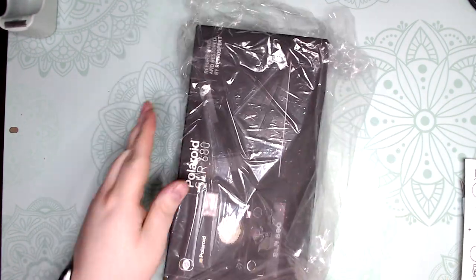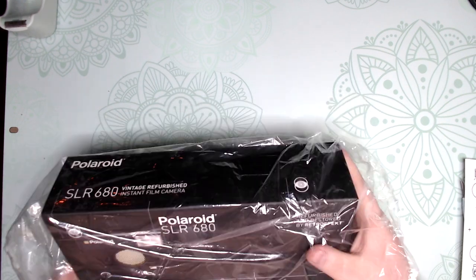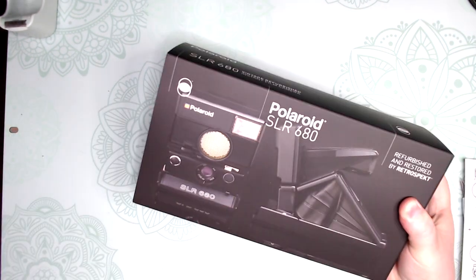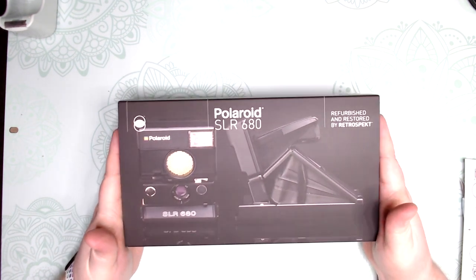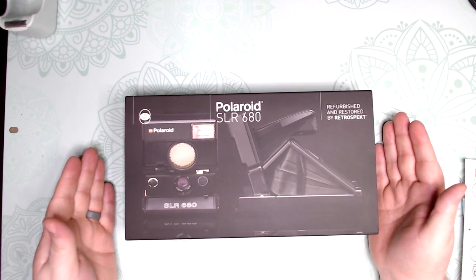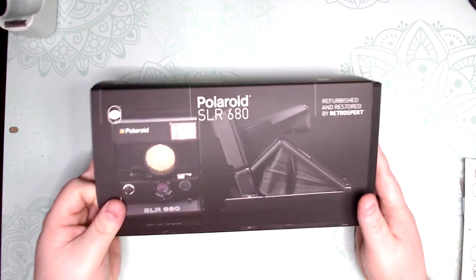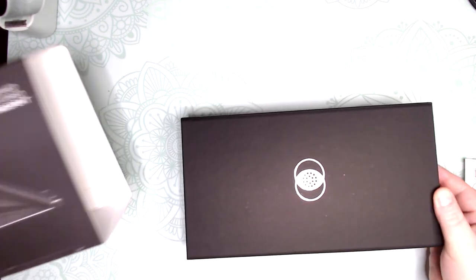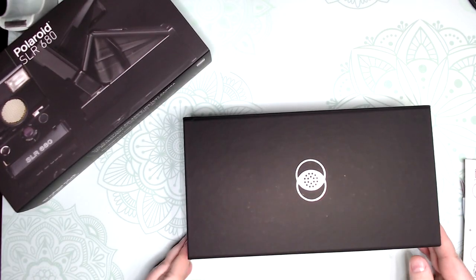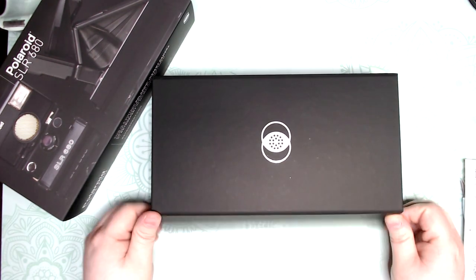Very cool boxing they do. I would highly recommend this company — they do a wonderful job. They restore these cameras to almost mint condition, as close as possible. So let's open it up. Really nice packaging. And this is magnetic, which is really cool.